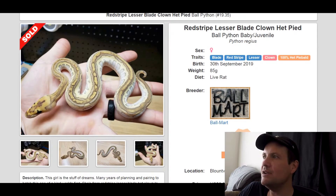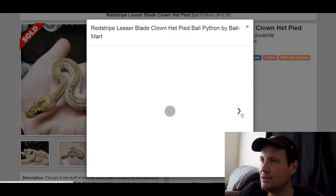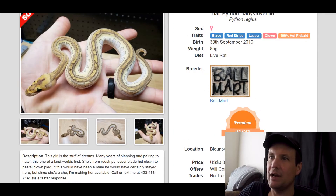This one is a Blade Red Stripe Lesser Clown 100% Het Pied. Really like the pattern and colors on this one — just an amazing looking snake. Lesser and Clown I really like together. Can you imagine a Pied version of this? It would be pretty cool. This one sold for $6,000.